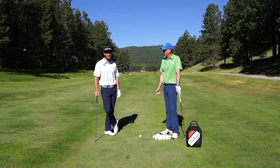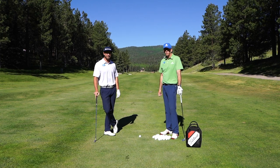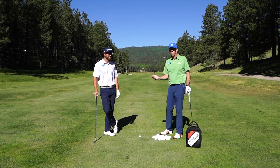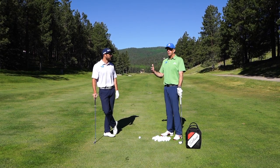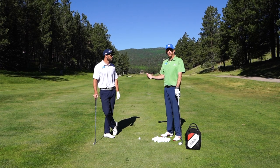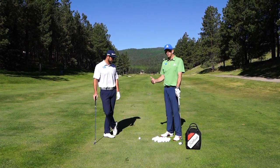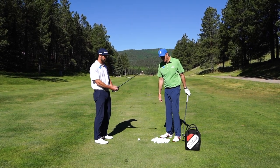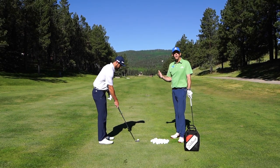Good morning. Here we are again. I'm working with Evan. We're going to give you a few instruction tips, but first I'm going to talk about something that you hear every time you go to the golf course or every time you go to the driving range. You have your amateur partners trying to help you with your golf swing if you're a beginner. Evan's going to pretend like he's a beginner — of course, he's a professional and doesn't normally swing like this — but we're going to hear the term: keep your head down.